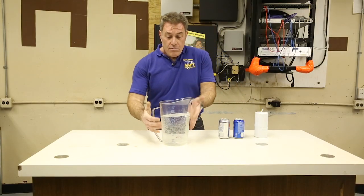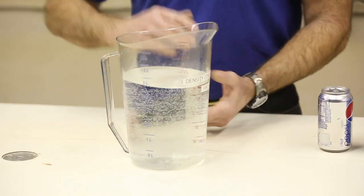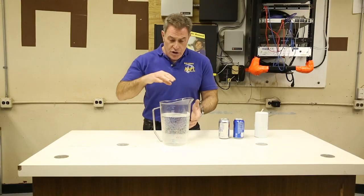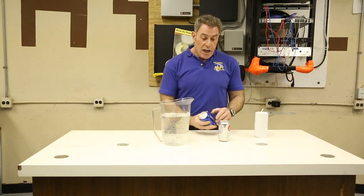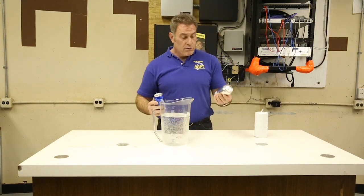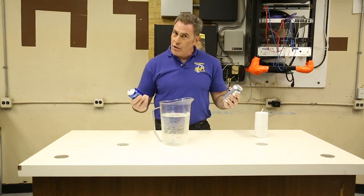What we have right here is just a big container of water. You can use lots of different things for that — you can use a big pot if you want to, because you can look down inside that. But this one we're using because it's nice and clear. If you take a regular soda and a diet soda, which one's going to sink and which one's going to float?